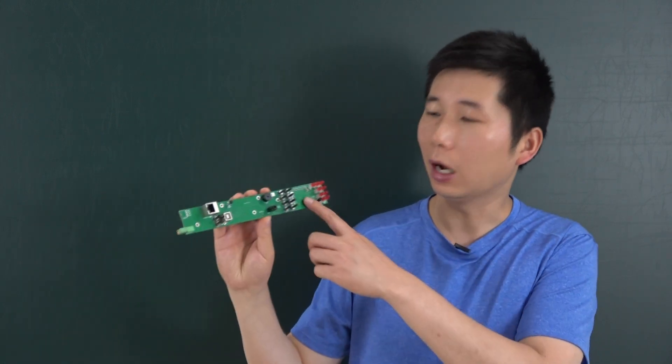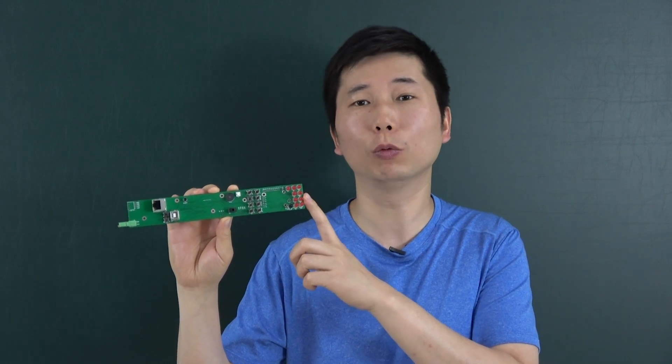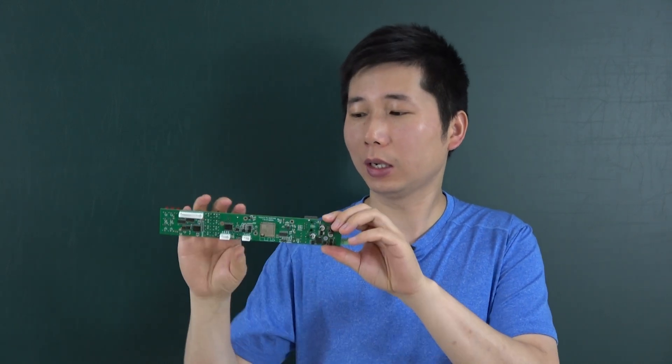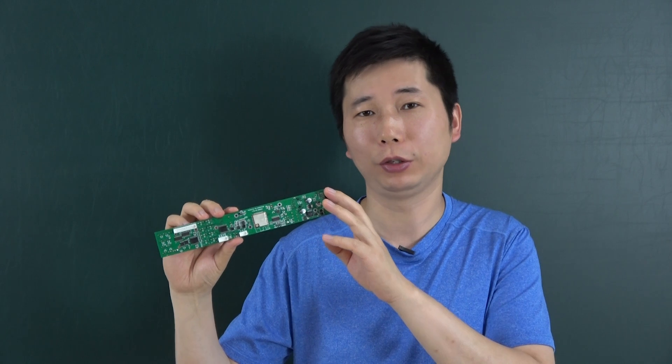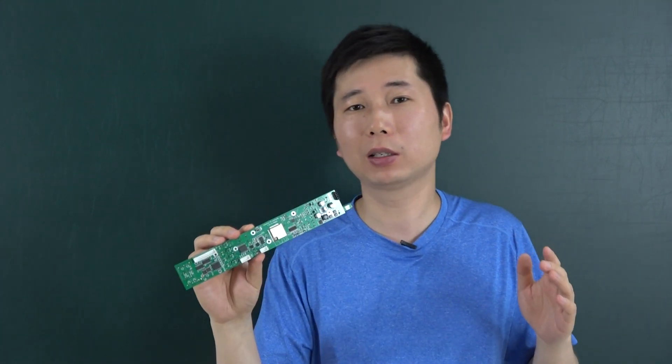Hello everyone. In this video I will show you our new product, which we call the KC868-1U. This is an ESP32 DIY board that you can install into a 1U size box, so that it can let your old device become smart.